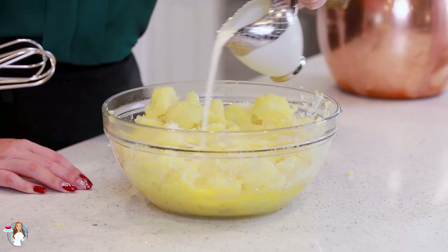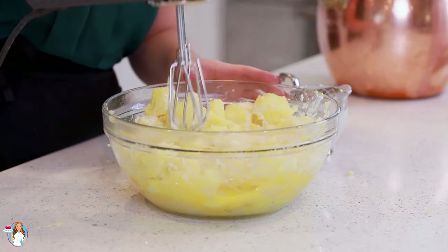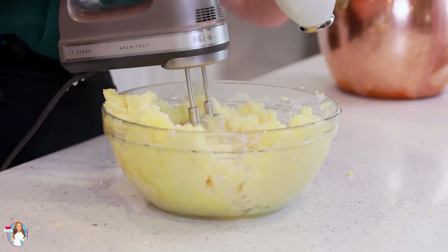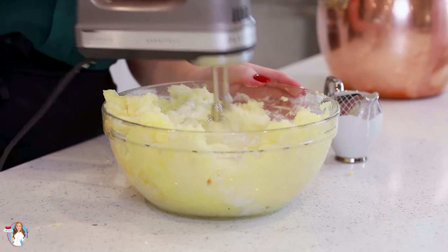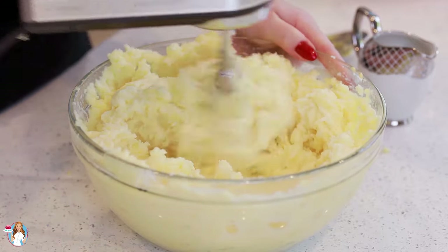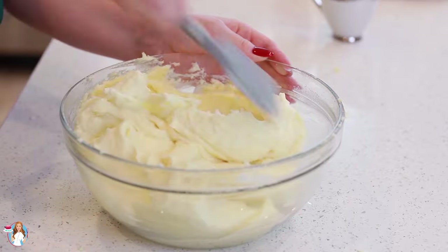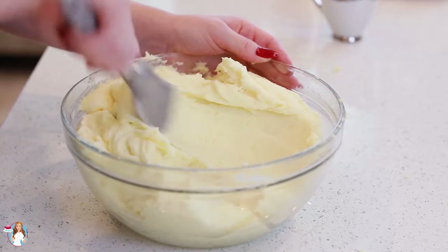Next, I'm going to add in a few tablespoons of cream, then grab my mixer and start mixing the potatoes. As I'm mixing, I'm going to keep adding more cream — you want to add the cream gradually so you don't add too much to start with. These potatoes are just about done! I like to give them a final mix with a spatula to make sure they're extra creamy and smooth.